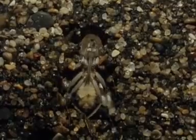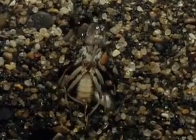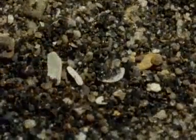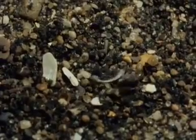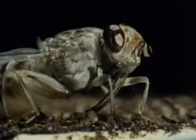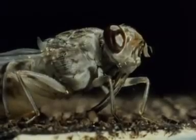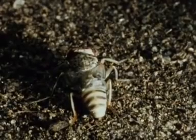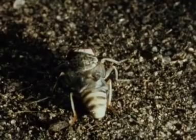Movements of the ptilinum assist the upward passage of the insect through the soil. The fly breaks through to the surface and rests while its wing veins fill with fluid. The wings gradually expand and then dry out.